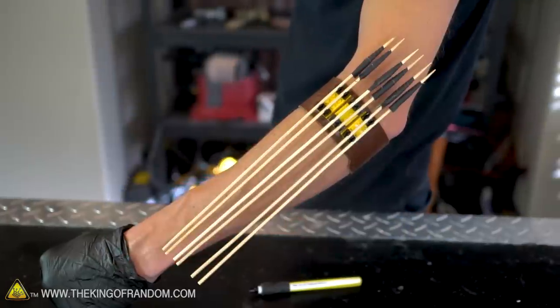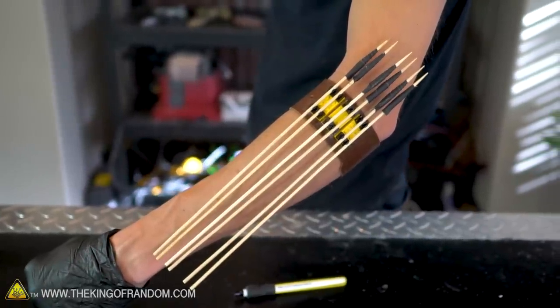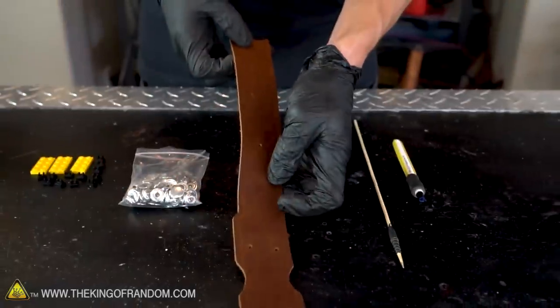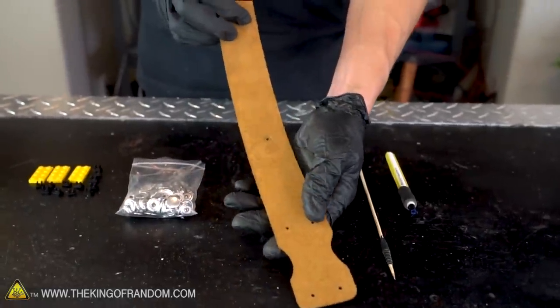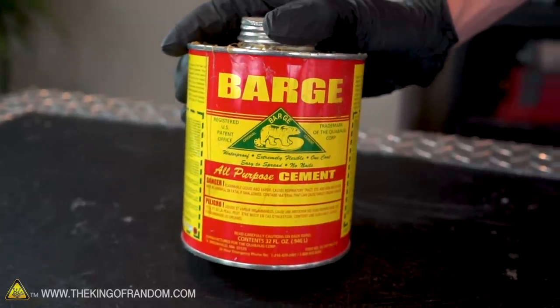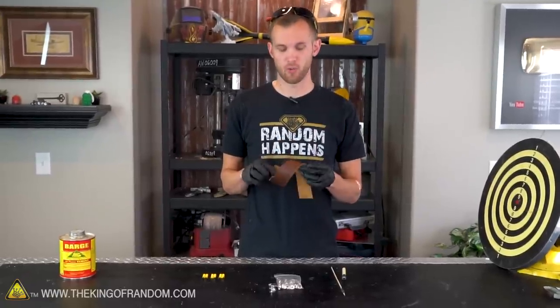So I'm going to make a few more arrows, but I don't want to just carry them around. What I'm going to try and do is make a sort of armband bandolier to hold my supply of arrows, so I can shoot one and then shoot several more without having to go pick up my first one. To make this bamboo bandolier, I have a strap of leather, a snap setting kit, a small assortment of Lego pieces, and some contact cement.